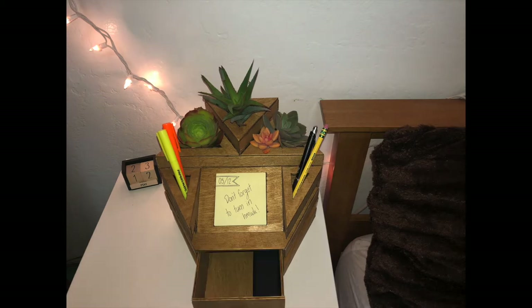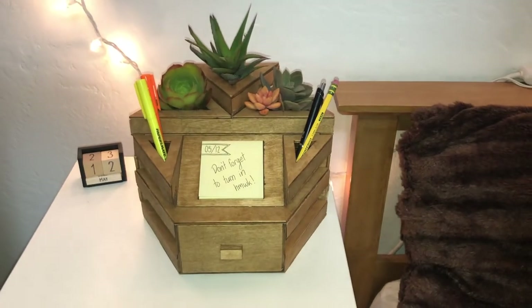The bottom section includes a fairly large drawer for easily accessible storage. It can store anything from extra post-it notes and highlighters to glasses and headphones. With these items concealed from view, your area stays clean and orderly.